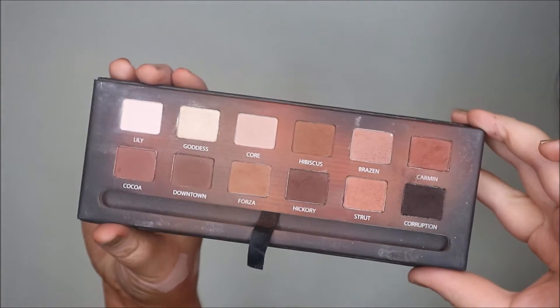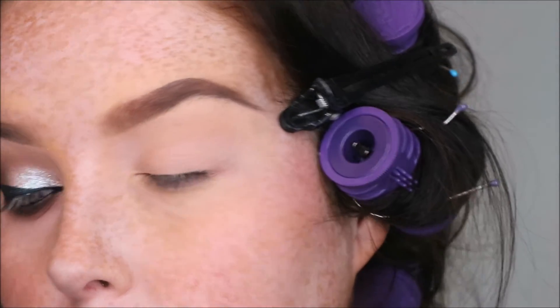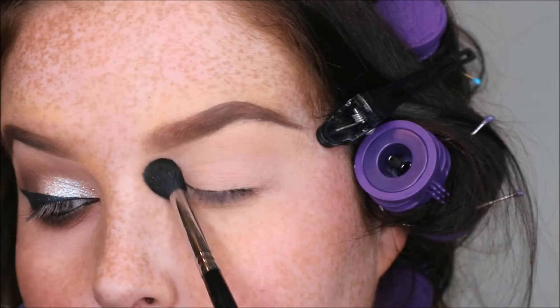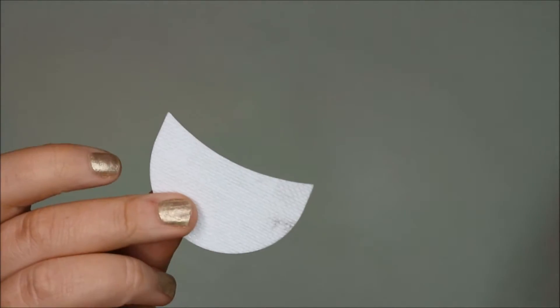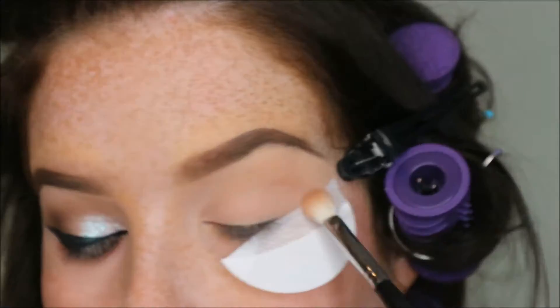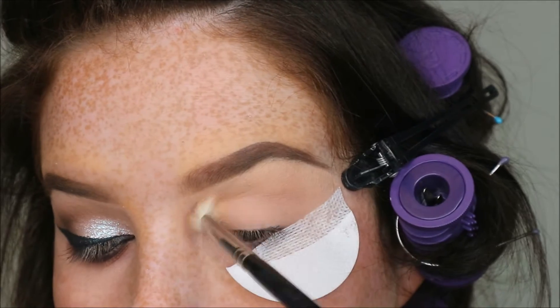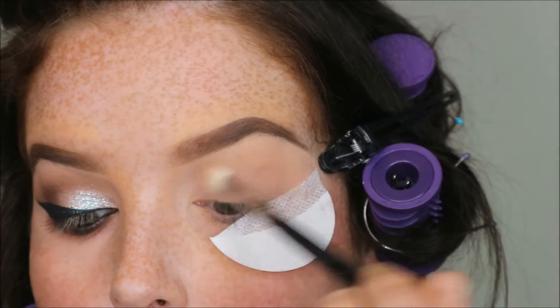I'm mainly going to be using the Master Palette today from Blank Canvas. First of all I'm going over with a primer — Rudy Nudie by Push — just to set my primer. Then I want to take my shadow shields because I want a really sharp edge to this look, and I'm going to start with Forza as a transition shade.